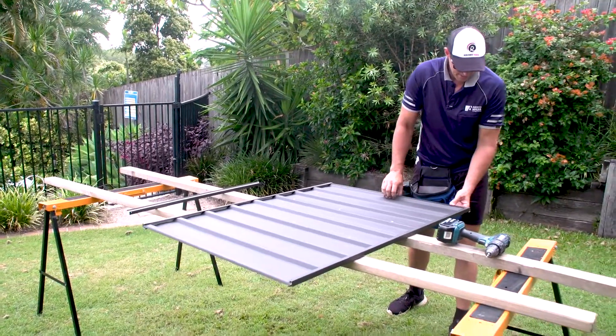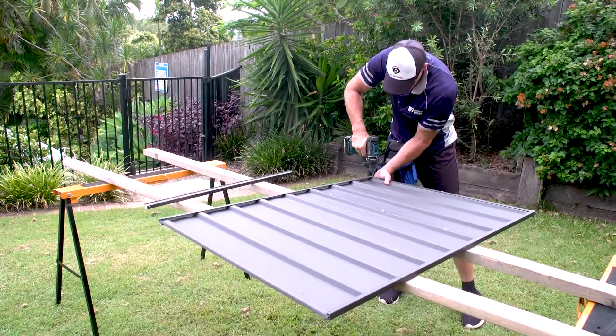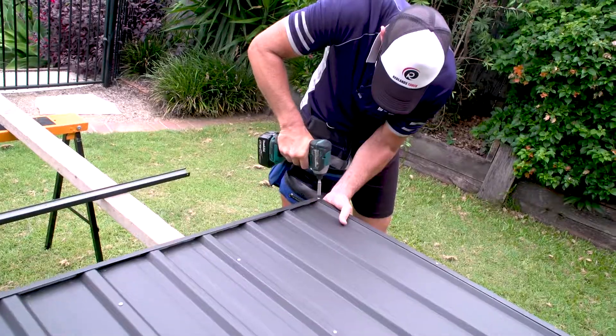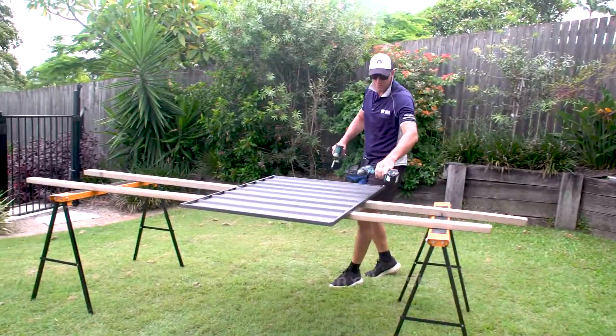Once you've got the center screwed together, we need to do the two outer holes. Then do the same down the other end. And that's our roof frame done.